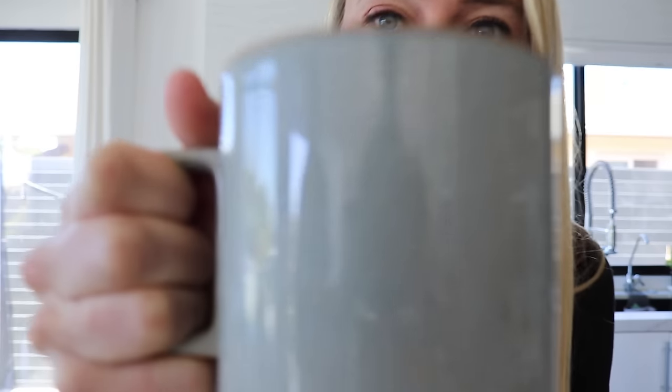Alright, now for the official taste test — cheers! It obviously gets its rich creaminess from the heavy cream, but it makes such a nice froth at the top. It feels like you're having a vanilla latte, and the vanilla extract makes it taste like a vanilla latte without the sugar. It's amazing — you need to try it. If you want to check out what I eat in a day including my keto coffee, check out that video next. New videos every Tuesday and Thursday — thanks for tuning in!